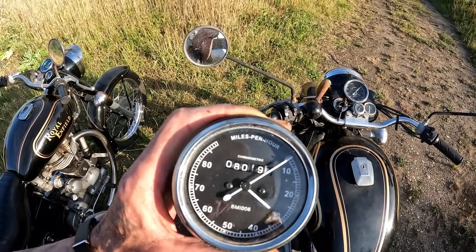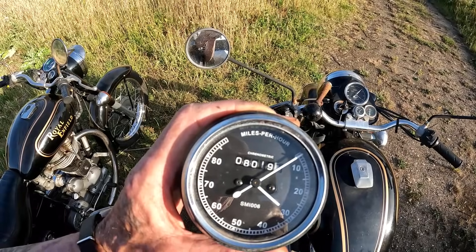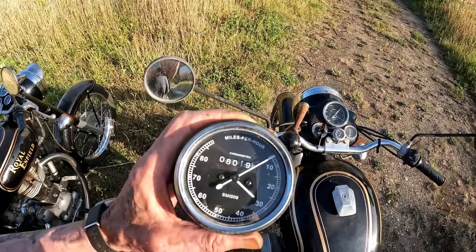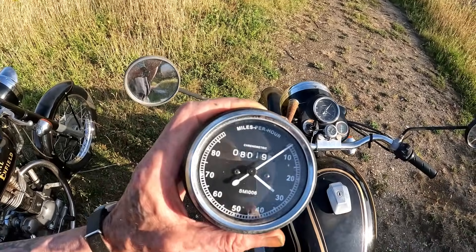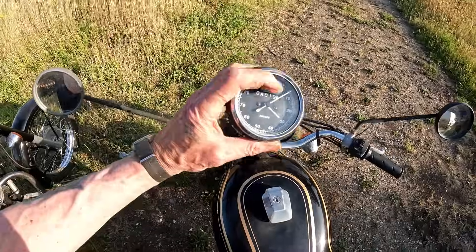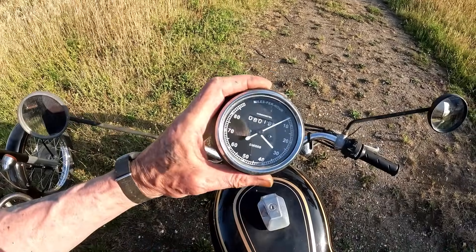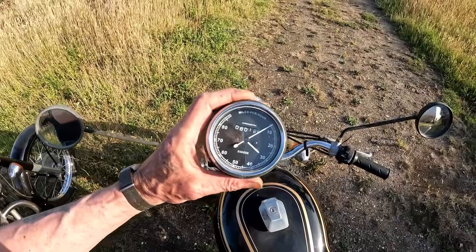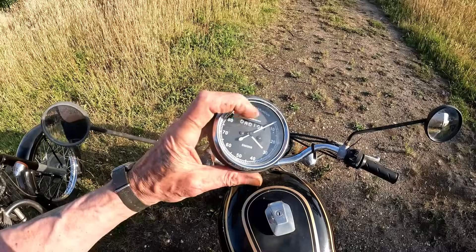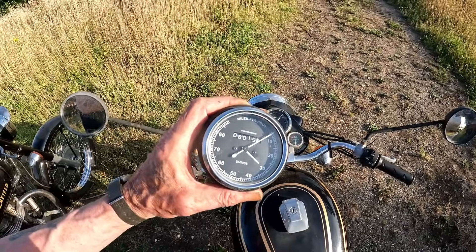So I thought, Felixstowe from here is exactly eight miles to a certain point. I took the mileage off this one and headed off to Felixstowe, and it registered six miles. So that 8,000 miles on the clock is probably a lot more than that. It was time to get another speedo.